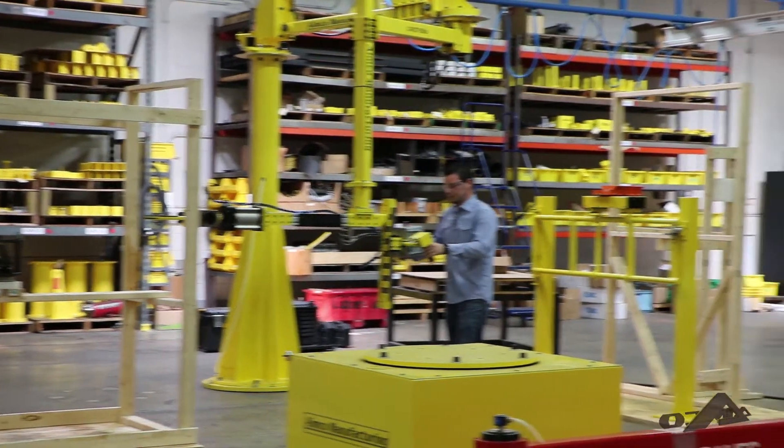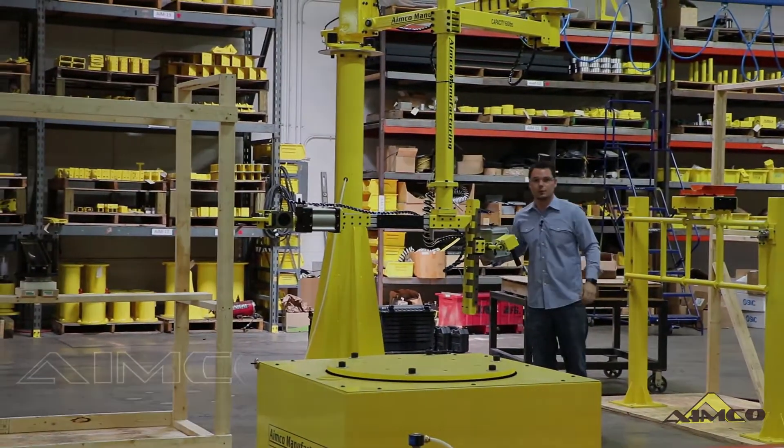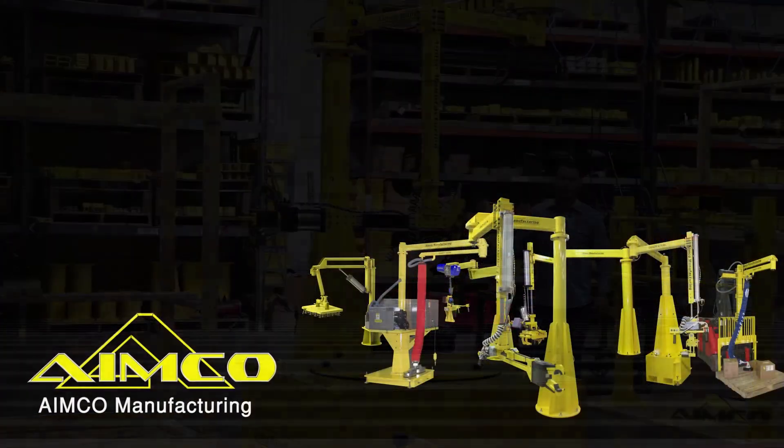Dropping it off. Thanks for watching. Visit AIMCO Manufacturing for more product videos.